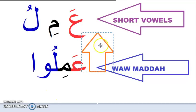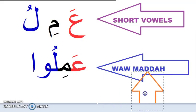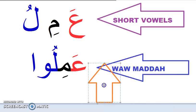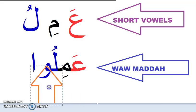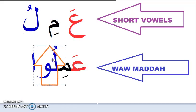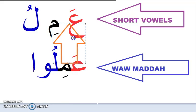A'udhu billahi minash shaytanirrajim, bismillahirrahmanirrahim. Today we are learning waw madda, which is one of the Arabic long vowels that comes with a waw and a dhammah. We say 'a-mi-lu' — do not say 'a-mi-lu' with a short sound; the waw makes the lam long.